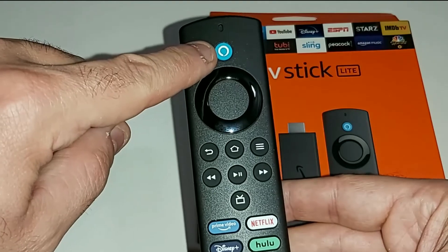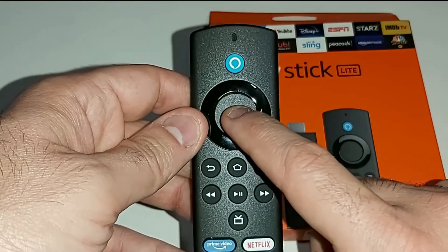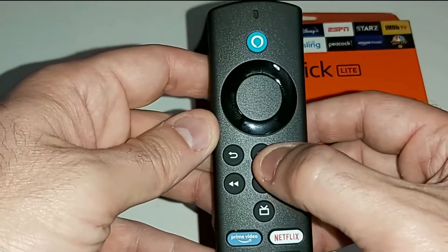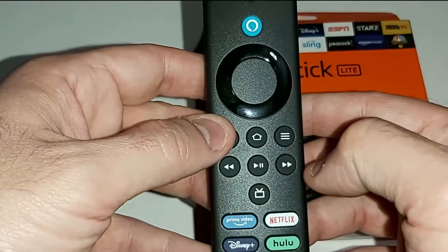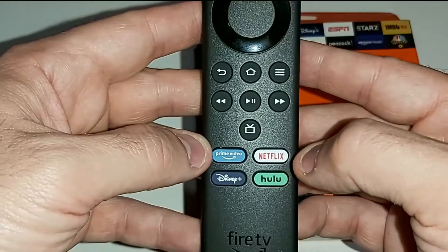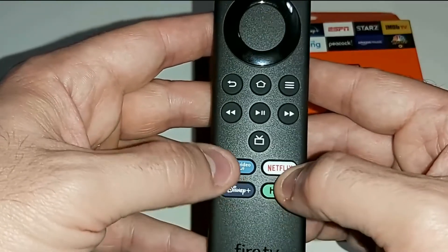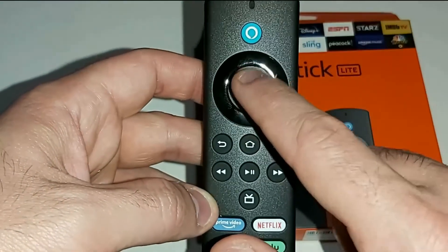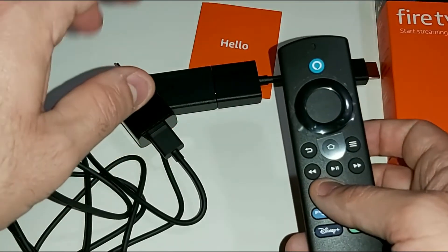On top of the remote is the Alexa button — press and hold it until you hear the beep, then say your command, like 'What's today's weather' or 'Open Netflix.' The center button is the select button, also called the OK button, with up/down/left/right around it. Then there's the home button, play/pause, back, menu, rewind, fast forward, and dedicated buttons for Prime Video, Disney+, Netflix, and Hulu.